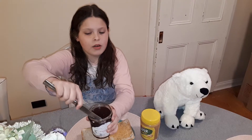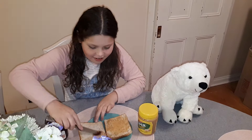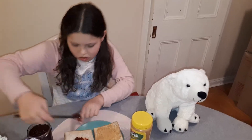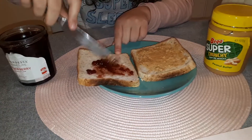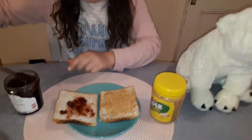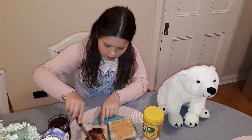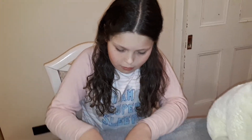Oh, it hasn't been opened yet - this is gonna be satisfying just going in there. Whoa, it's like jelly, it is like jelly! Spread that on there - jammy jam. I'm gonna get a lot on there because I love strawberry jam. I'm gonna get more, I love it, and spread it around the edges a bit more.